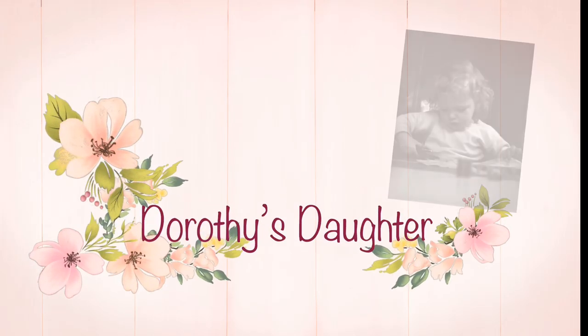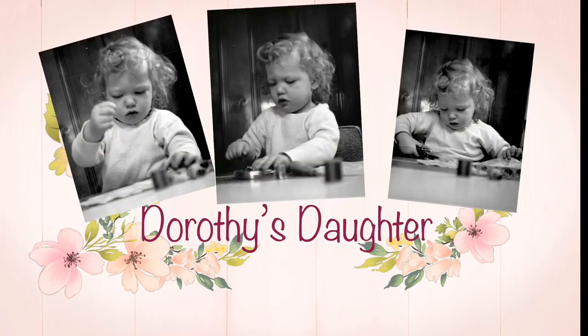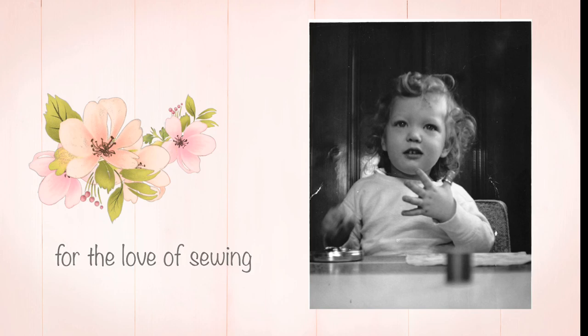Are you ready for the next sew-along? Let's sew shirts for our men. Simplicity 8753 starts today. Hi, this is Kim from Dorothy's Daughter. Welcome to my channel. Welcome to Friday Sewing School.